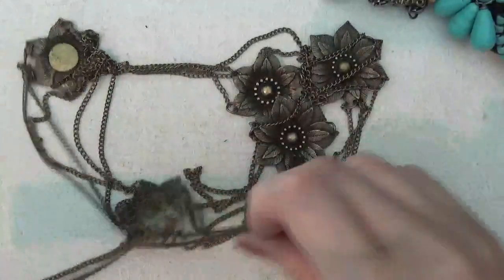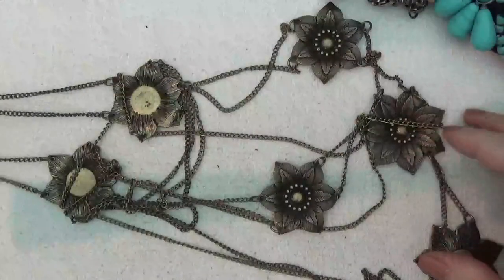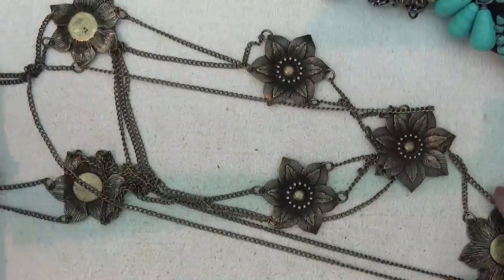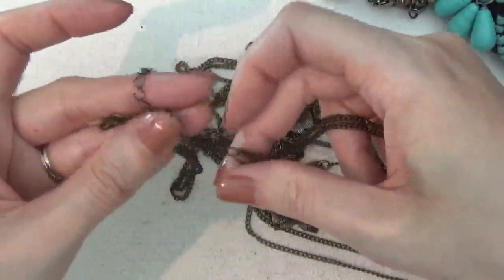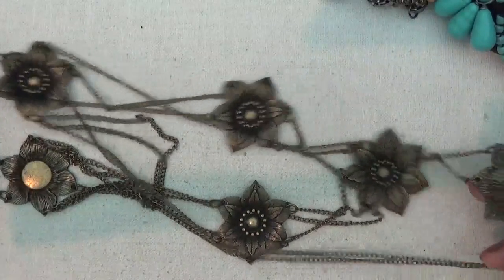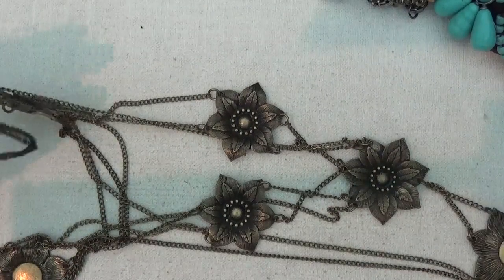Another necklace with some flowers in a bronze tone. I'm not sure exactly how this goes, but the clasp is in the back — probably hangs down in layers. It's a very long necklace.